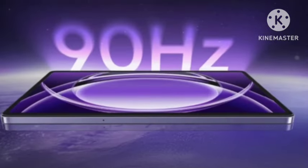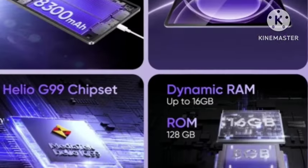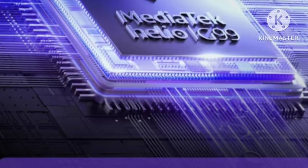You're getting a 2K resolution display — everything looks very positive. You're also getting the Helio G99 processor. This is a 4G tablet and the pricing will be very affordable, low budget.